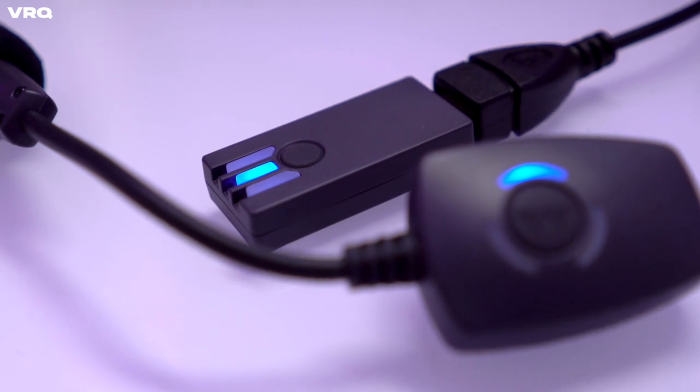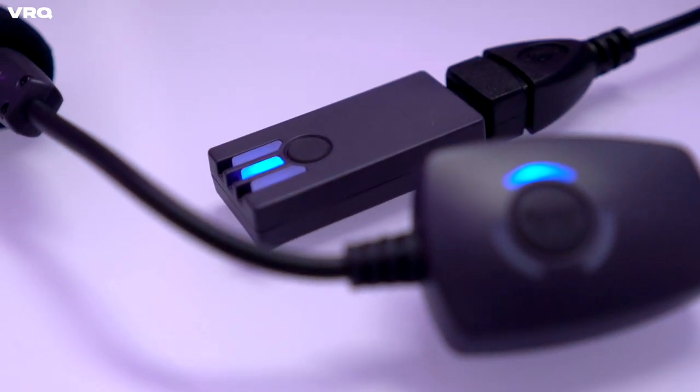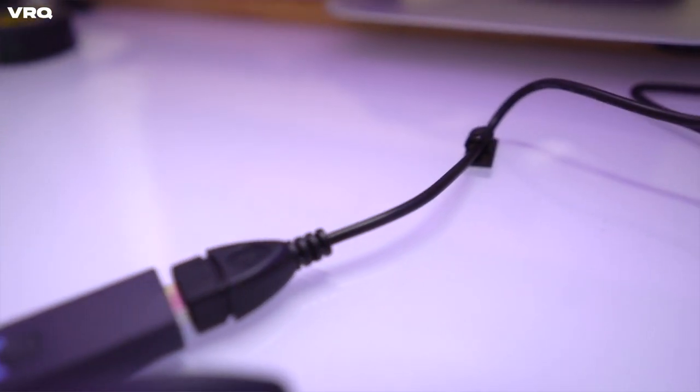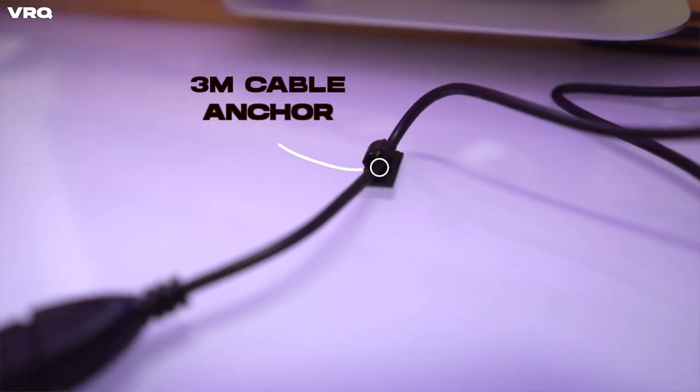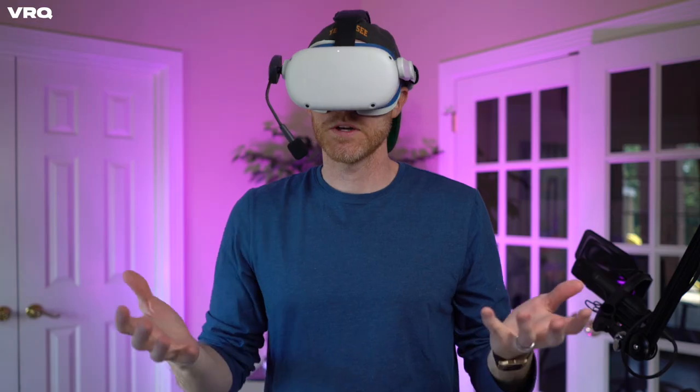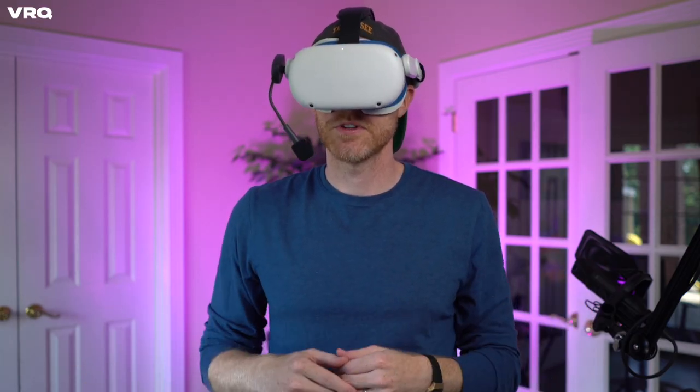The one caveat here is that the dongle will need to be in line of sight of your microphone, but they included a USB extension cable along with an adhesive cable anchor so you don't have to use up your front ports or make a mess on your desk. By the way, I'm using the mic to record the audio for this entire video.